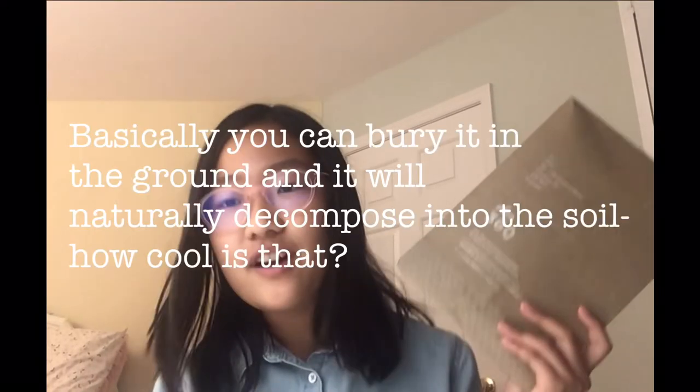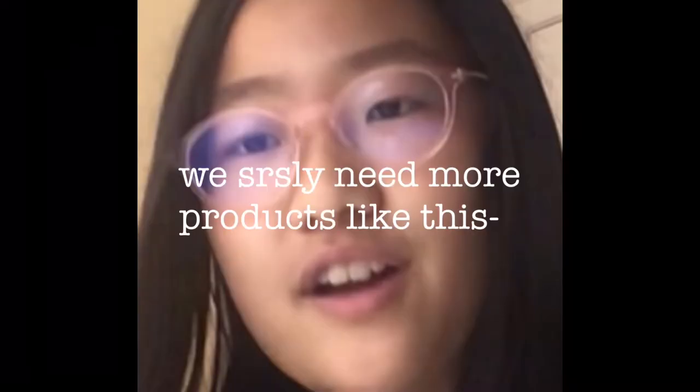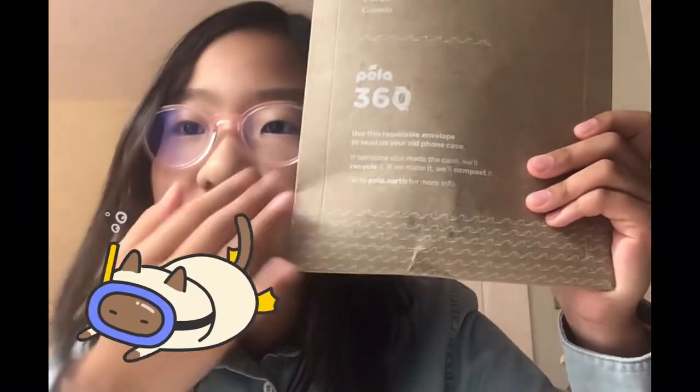Which basically means that your phone case is not plastic and will not be staying on the earth forever. So first off we see this super cute packaging. There's this really nice ocean design and it says Pila 360, which I think is the name of their recycling and return program. Basically you can send them your old phone case — whether they made it or not — and they'll recycle it, or if they made it, they'll compost it.